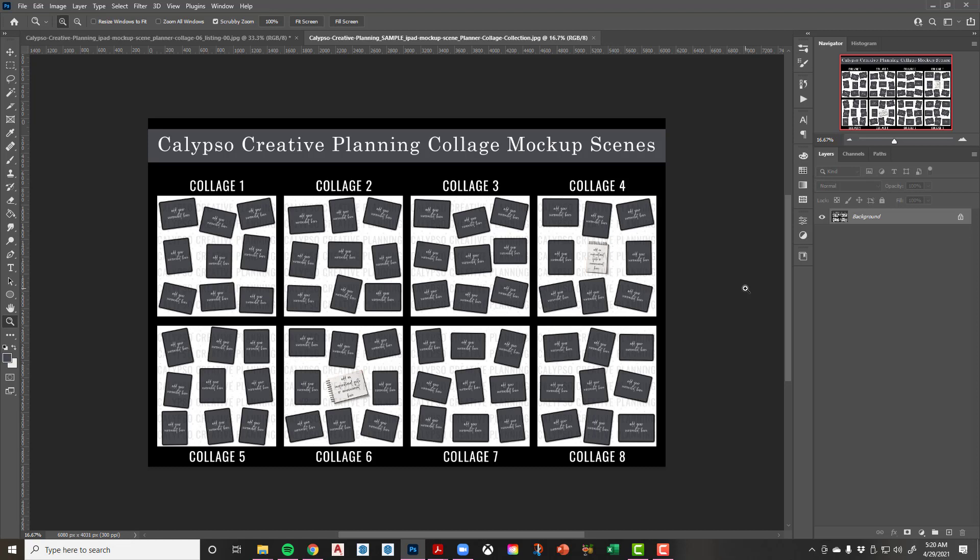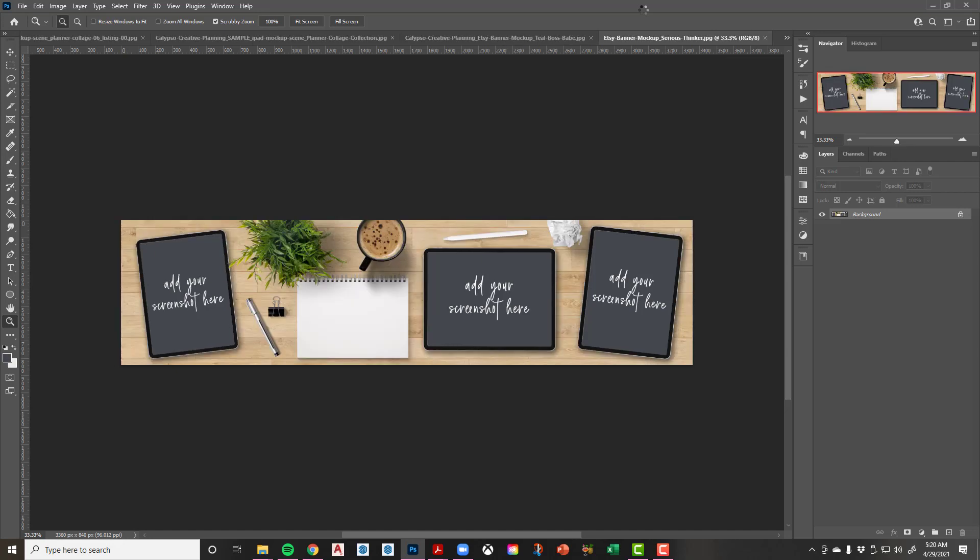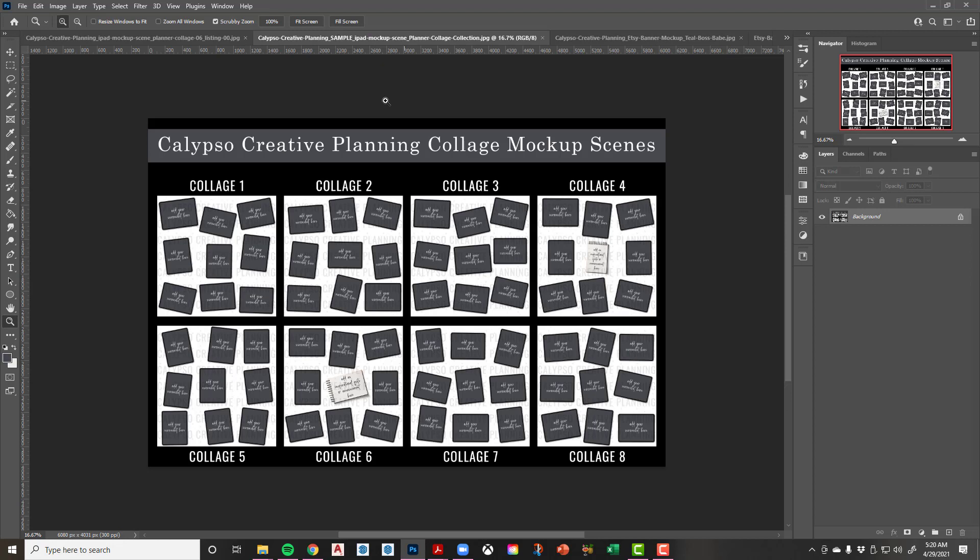I'm so excited about this — it's a new thing. I also have an Etsy banner mock-up scene coming. I've got two currently in the shop. This is the Etsy banner for the Teal Boss Babe one, and I've also got one called the Serious Thinker — that may be my current Etsy banner. These things are coming — they're ready. So if you ever need anything custom, reach out to me and let me know. I guess that's a wrap — this is a long video. I hope you guys made it through to the end and I will see you in the next video. Bye guys!